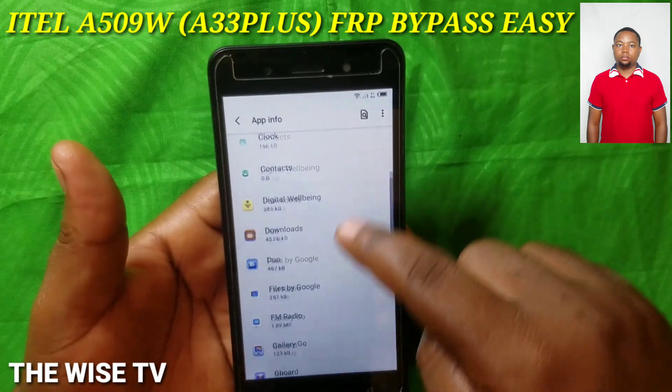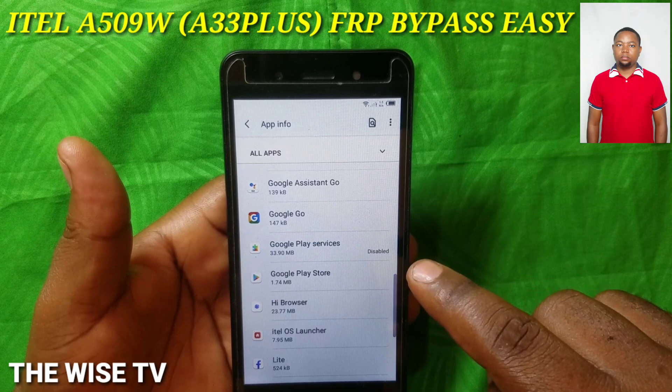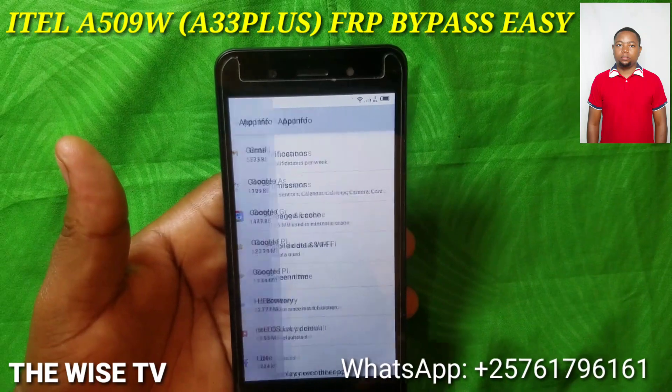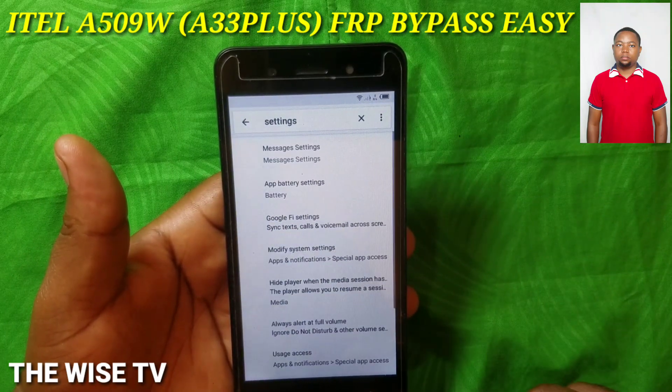Scroll down, scroll down. Find 'Google Play Services' — it is now disabled. Go ahead and enable it. You are now done. Go back slowly.